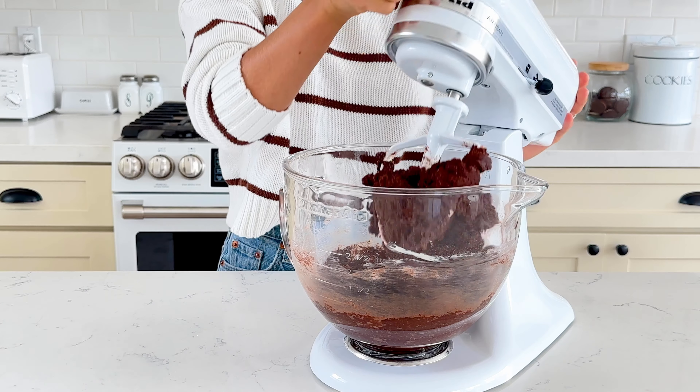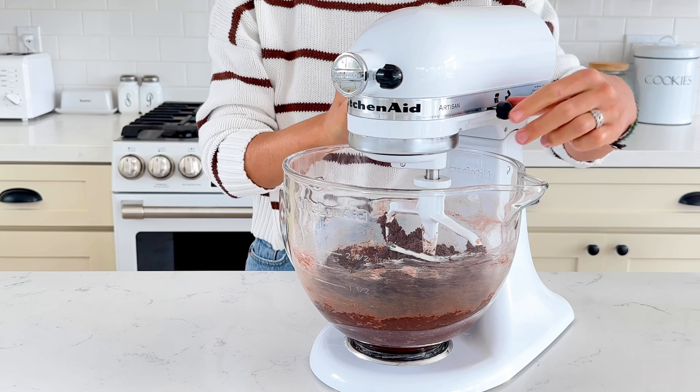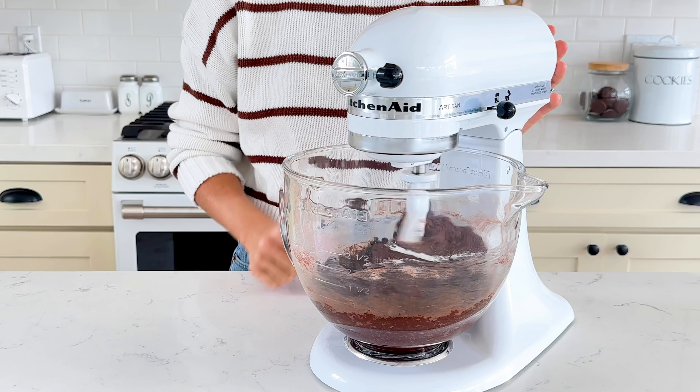Last, add in 198 grams of mini chocolate chips. You can also use regular chocolate chips if you prefer, but I think the minis make these cookies extra fudgy.